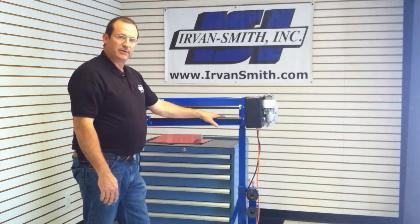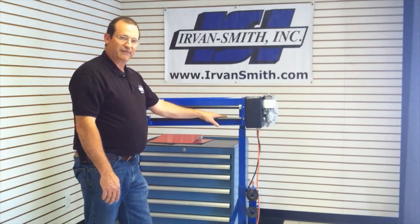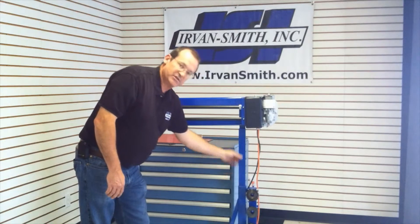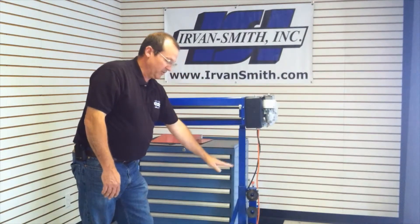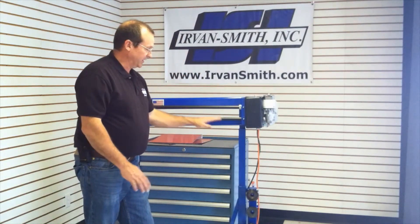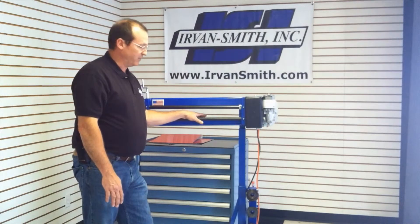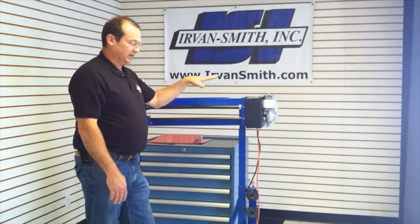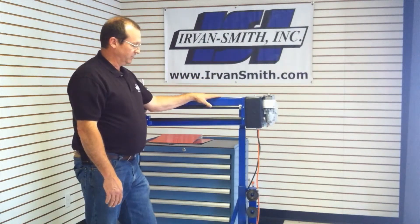The bead roller can be mounted on a bench, in a vise, or it can be purchased with this optional adjustable stand. It can go down pretty low so a table top can catch materials that come off, or if you're a tall fellow and don't like to be bent over, you can raise it up pretty high and use it that way.